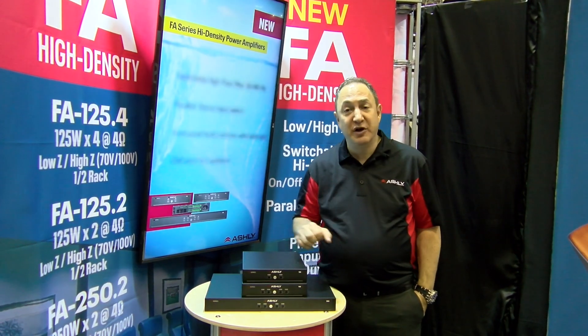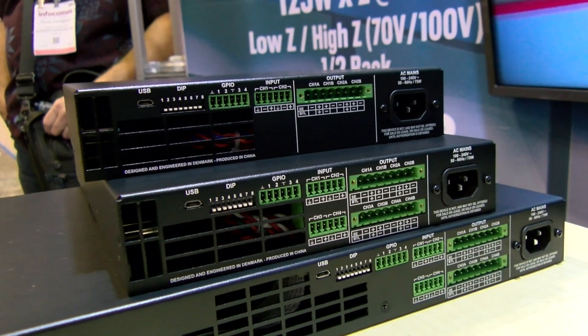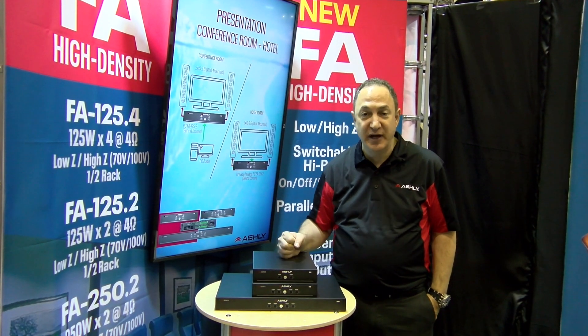Down here in the bottom is our four times 250-watt version in a 1U package. There'll be rack mount kit options as well as bracket options for mounting under tables, behind displays, and various other places.